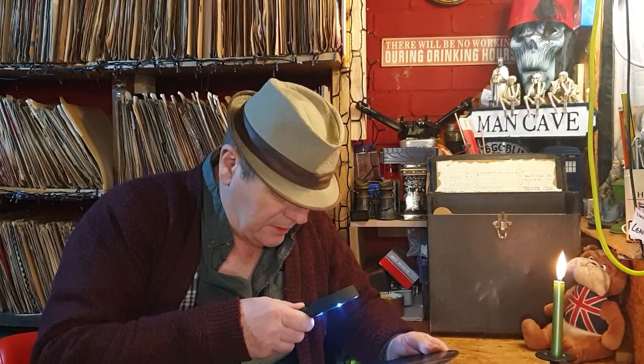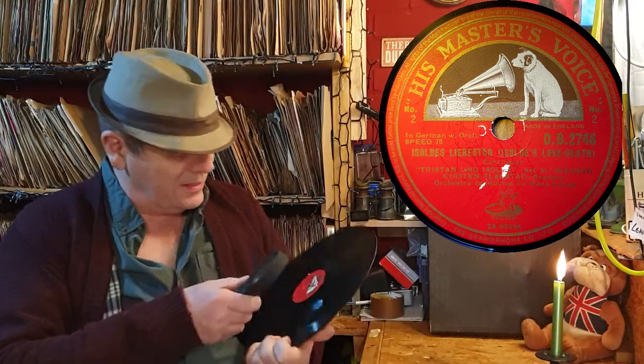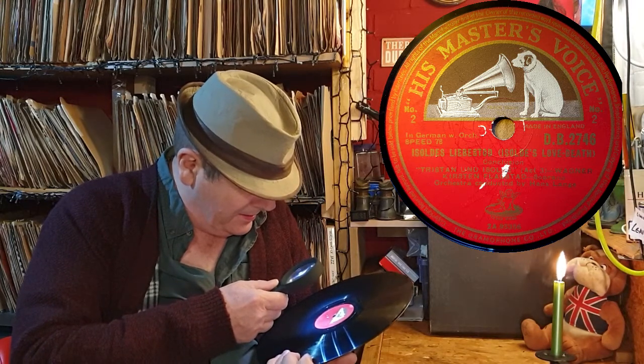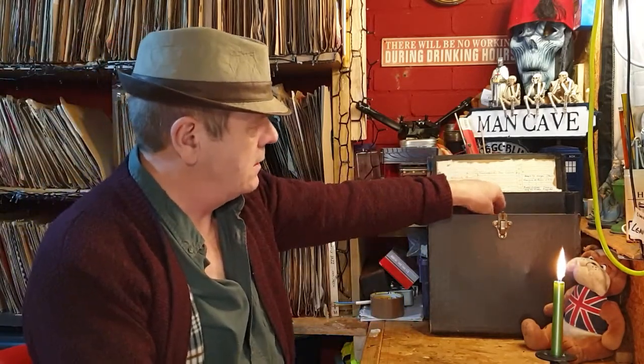Oh, there are some 10-inch ones in there too. This one - I have no idea how to pronounce it - 'Love Death' something, Tristan... it's a Wagner. I don't know about this one, I don't think it's something I'm going to like. It's in nice condition but there's a little bit of wear. Actually, I'm going to put it on the reject pile - I'm more interested in the 10-inch ones.